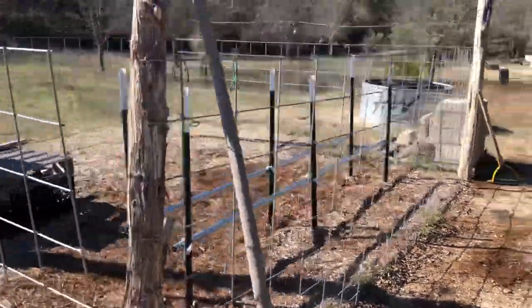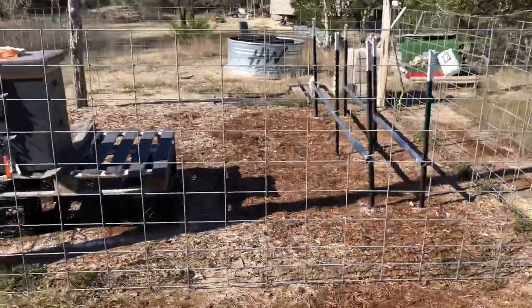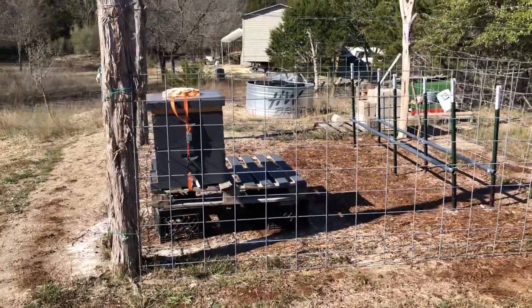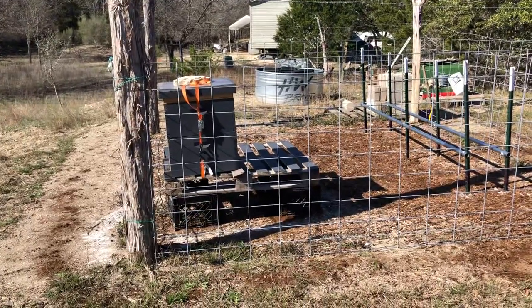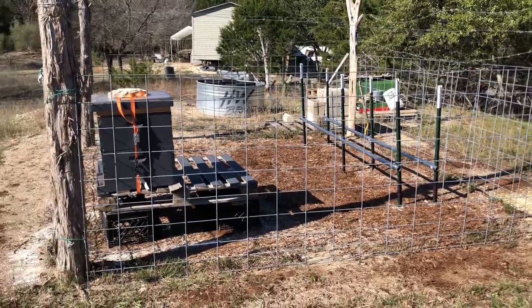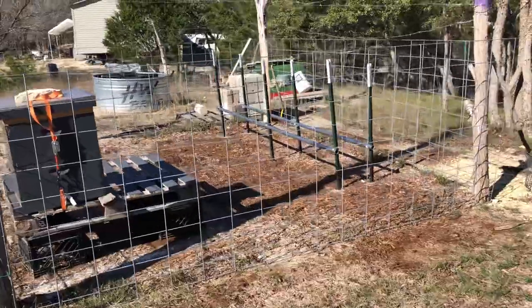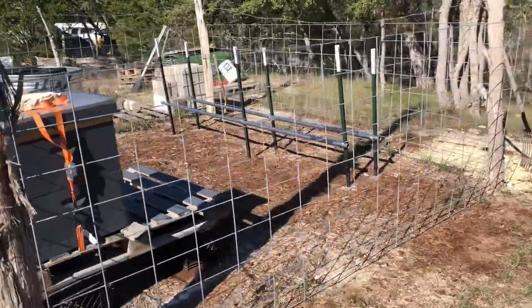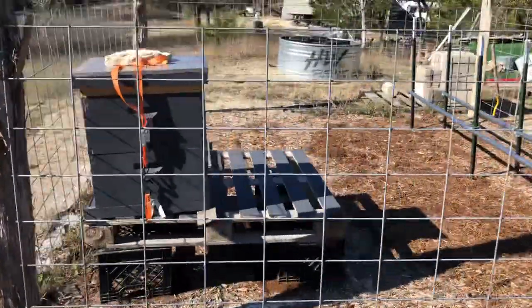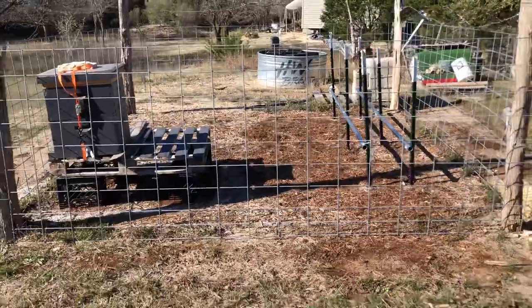My bee yard — my apiary — is 12 by 12. I figure I could fit quite a bit in here now, just like I was planning before, even if I were to keep the pallet system, but I'm not going to. I could definitely fit more boxes in here because each of these runs can probably hold about five boxes — so 5, 10, 15 — and I want to do about three runs in here with the same setup.